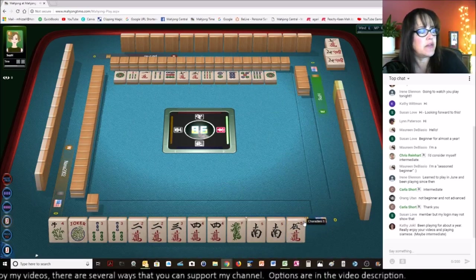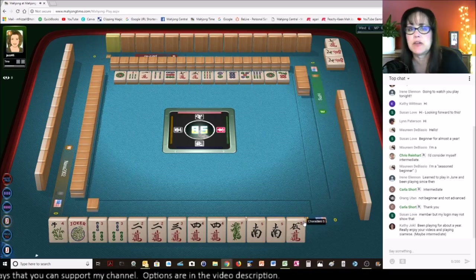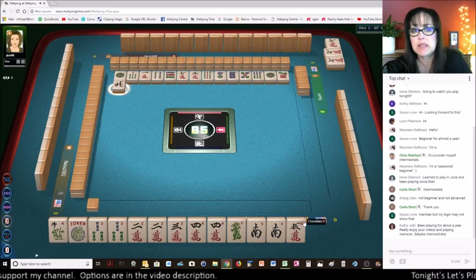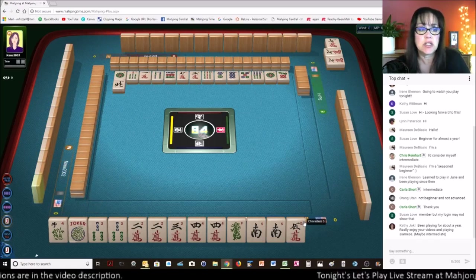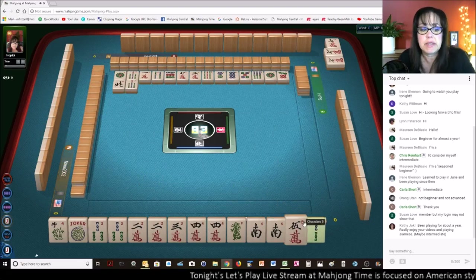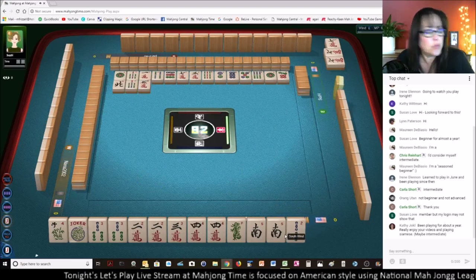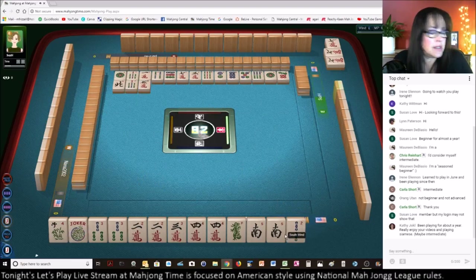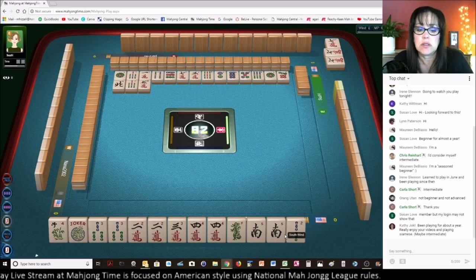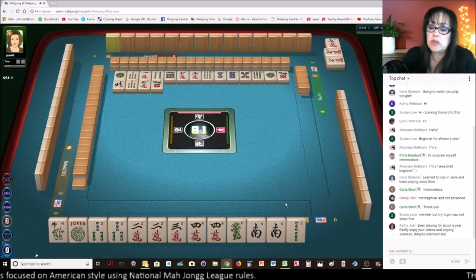Kathy says she's been playing for about a year, really enjoys the videos and playing Siamese — maybe intermediate. Siamese Mahjong will definitely take your game up a notch because you've got to play two hands at one time — you'll get a lot of experience. So now we have a two bam. We could even play the second hand down — two suit, pung pung kong kong.